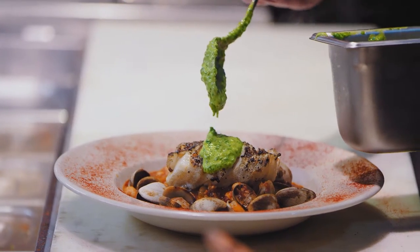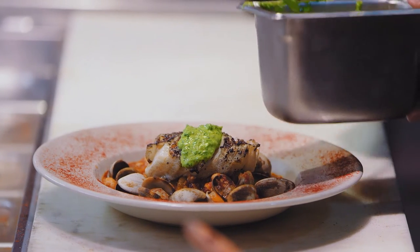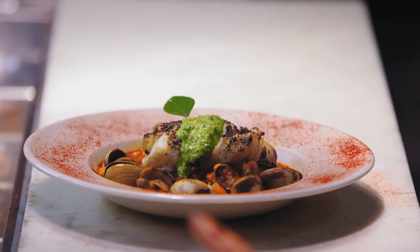I love lingcod because it's a dense fish and takes the grilling really well. Brush it with a little olive oil, prepare your grill properly, a little light seasoning, and it's a wonderful thing.